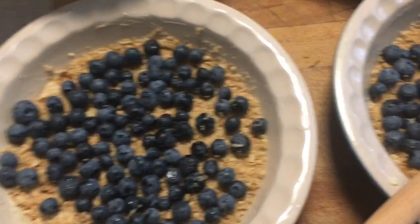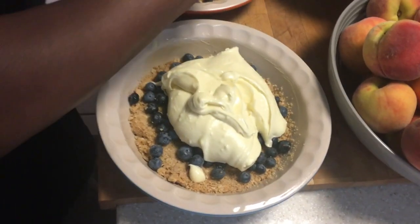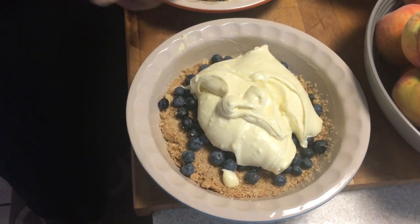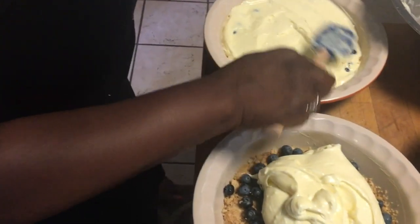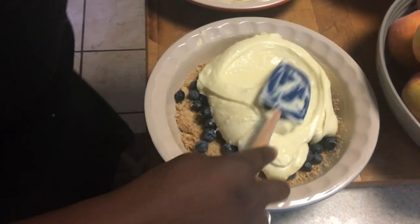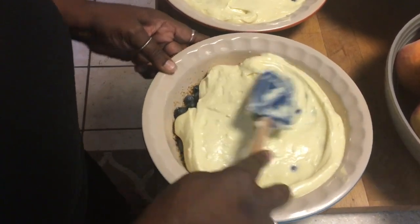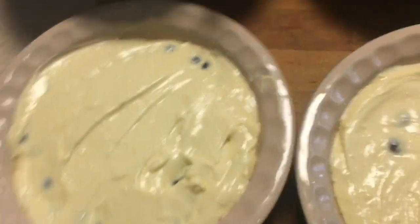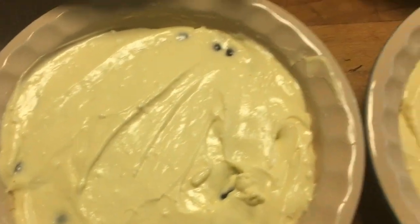Now I'm going to add the cream cheese filling to the top and mix it all in. This is what it looks like when it's done. I'm going to put it in the oven for 30 minutes, and then I'll show you guys the finished product.